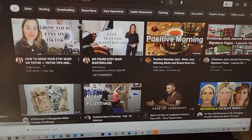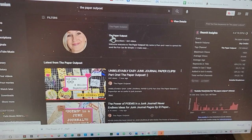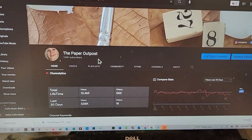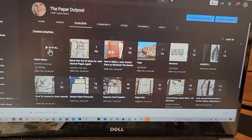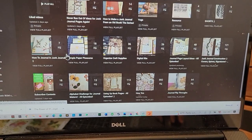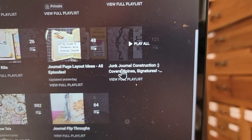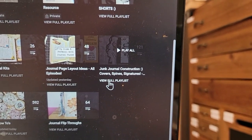Open up YouTube and type in the search: The Paper Outpost. You'll see that funny face — that's me. Click on the words 'The Paper Outpost' and that's going to take you to my channel page. On my channel page you're going to see something called Playlists. Click on that and then scroll down. Here are all my playlists. You're going to find a category called Junk Journal Construction — there it is, right there. If you click on the title, that will automatically launch the first video, or you can view the full playlist and decide which one you want.